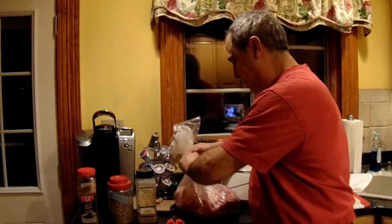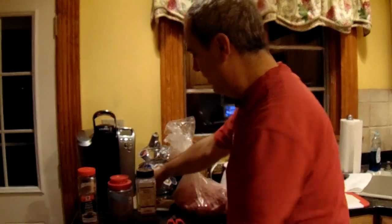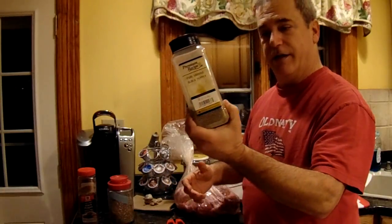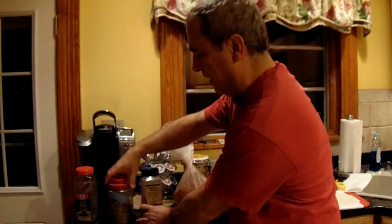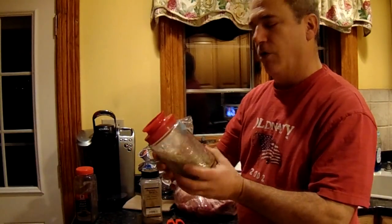This is the pork butt — it's a nine-pound pork butt. We're going to season it with a head of garlic, black pepper — I have coarse ground and fine ground — and fennel. Rosemary.